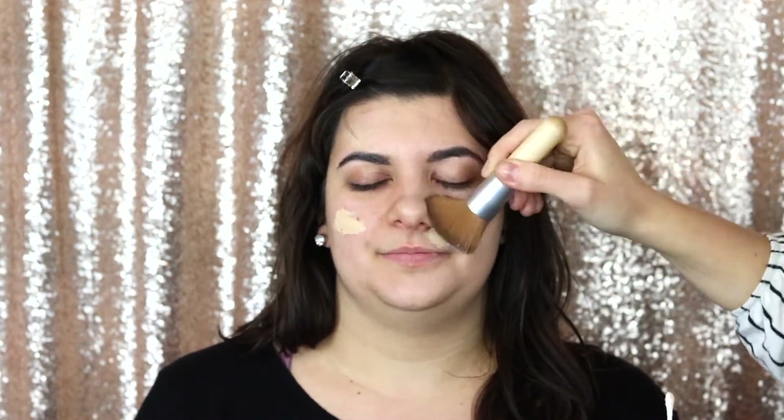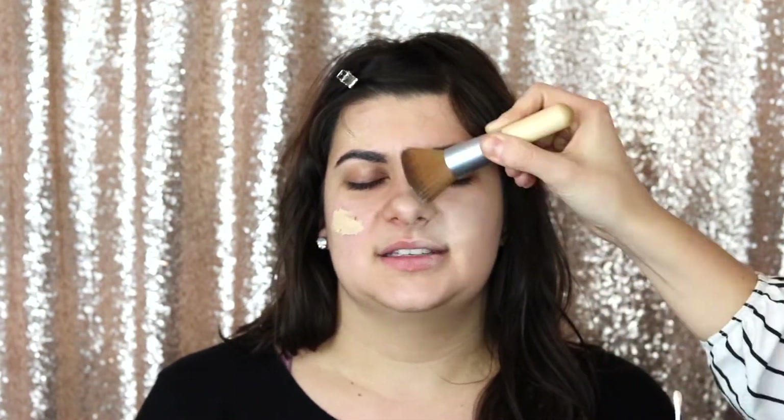This brush can be used for liquid foundation to give a really nice, flawless, almost airbrushed look. Don't be afraid of getting liquid foundation on it — people often think it's for powder, but it actually works really awesome for liquid foundation and can be cleaned right out.